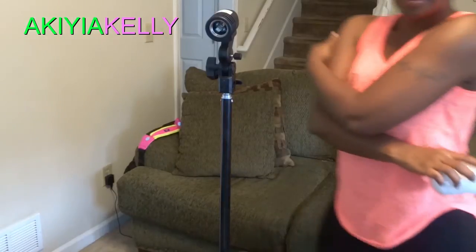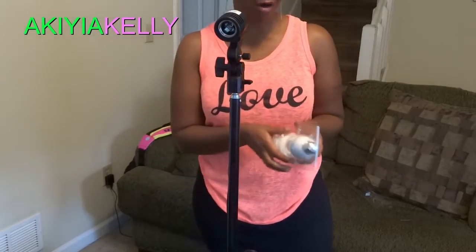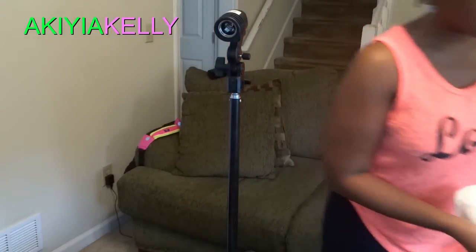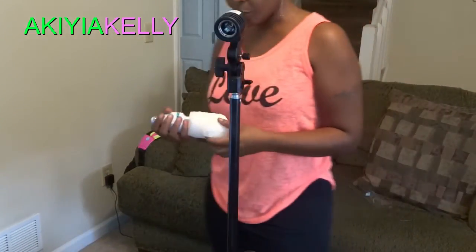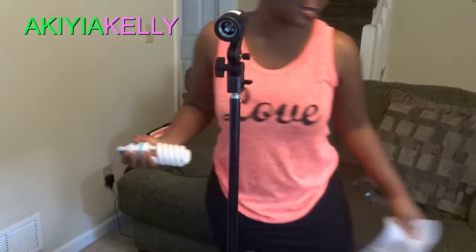One thing I can say about this unit, as well as the stand-up unit, is that sometimes it can move around — so it's not the sturdiest, but it's the best for the price. You most definitely want to use some sandbags if it's a windy day out, or if you have your window open and it's windy, use sandbags at the bottom to keep it stable.